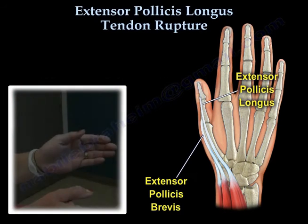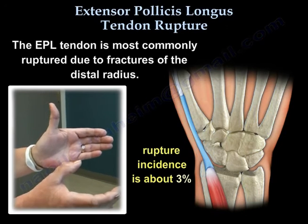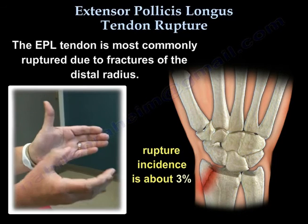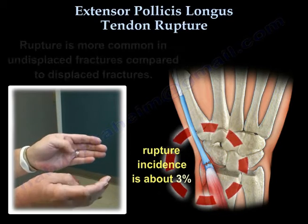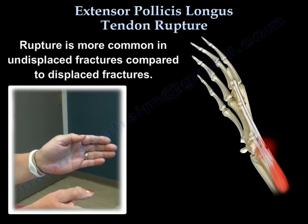When a rupture of the extensor pollicis longus tendon occurs, the patient will experience a loss of thumb extension. The tendon is most commonly ruptured due to fractures of the distal radius. Rupture is more common in undisplaced fractures compared to displaced fractures.